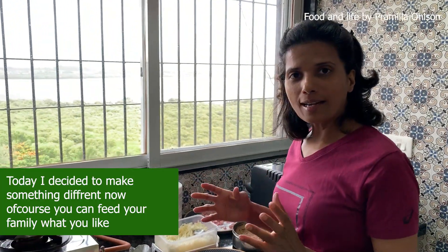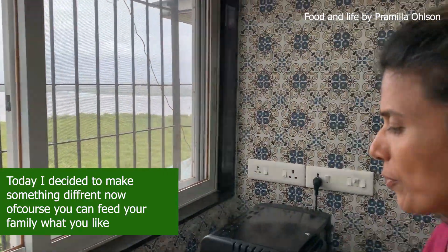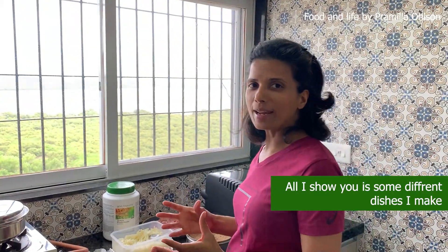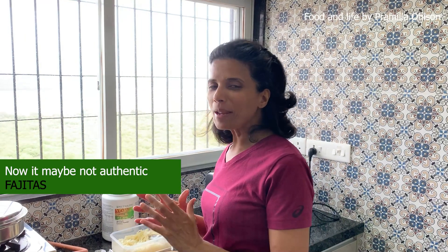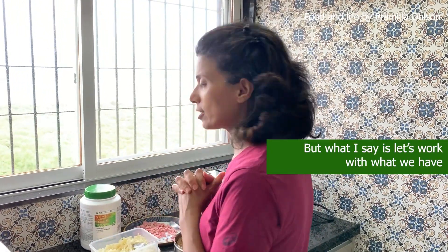Today I decided to make something different. Of course you can feed your family what you like — all I show you is some different dishes I make. Now it may not be authentic fajitas; for real fajitas you go to a Mexican restaurant, I agree. But what I say is let's work with what we have, so today I'm going to see how I can make fajitas.